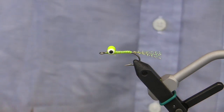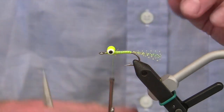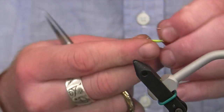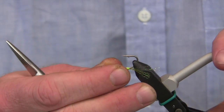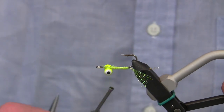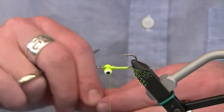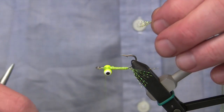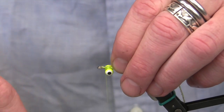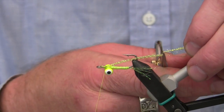Then I can start again with my chartreuse thread. At this point I'm going to turn the hook over in the vise because we're going to tie this fly to ride technically upside down. You can see that I've put the lead eyes on top, which will act like a keel and turn the fly over. After I've got the body to this point and the hook is inverted in the vise, I'm going to put the wing in, starting with crystal flash, tied down onto the shank right behind the eye. I'll cut it at about the same length as the tail.